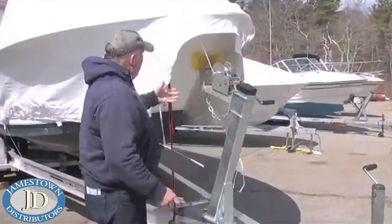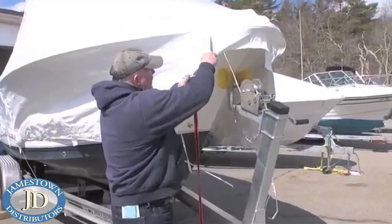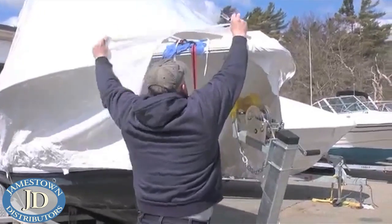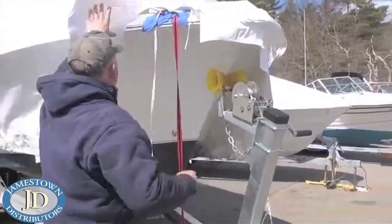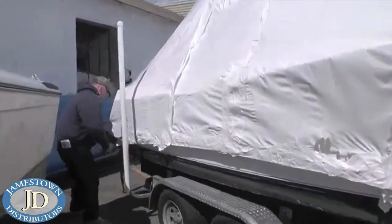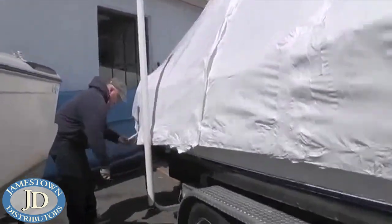Steve begins removing the shrink wrap by cutting the straps at the bow of the boat and making small slits up to the gunnel to give him some slack. Carefully pulling the plastic material away from the hull, he works his way methodically around the hull, taking his time so as not to risk scratching the gel coat or rub rail with his razor knife.